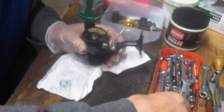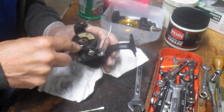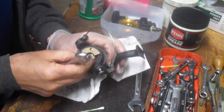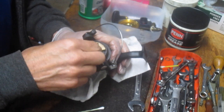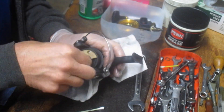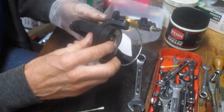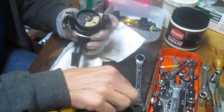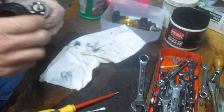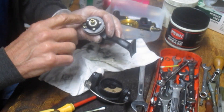Actually it's a 13 millimeter wrench. I like to keep all of the tools nearby because if you miss with one, the other one's right there. You don't have to lay it down and go try to find it. Keep your hands on the reel so you don't lose any pieces and parts. That nut came off counterclockwise. You should then be able to remove the rotor — this one's being a little stubborn. There we go, we got the rotor off. There's an anti-reverse bearing on this side and a bearing underneath.